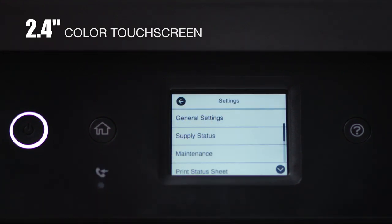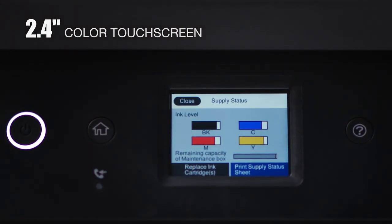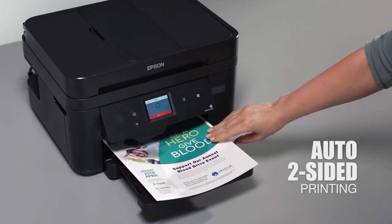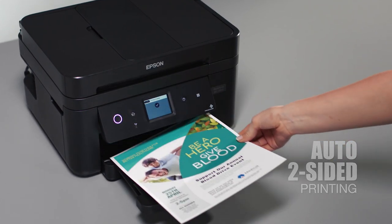Enjoy easy navigation with its 2.4-inch color touchscreen. The WF-2860 features auto two-sided printing, which can help reduce your paper consumption.